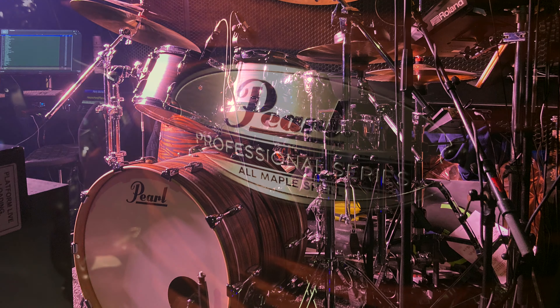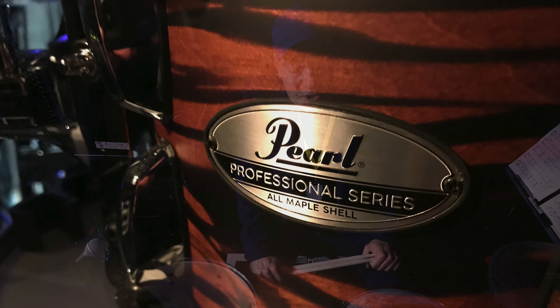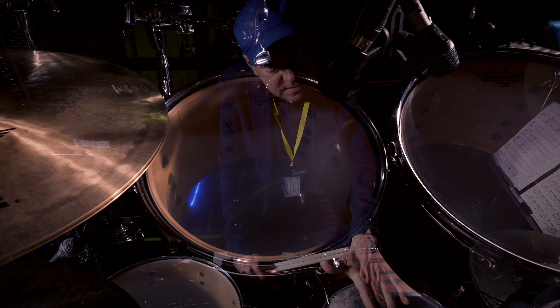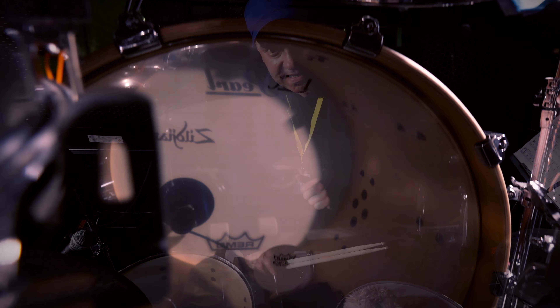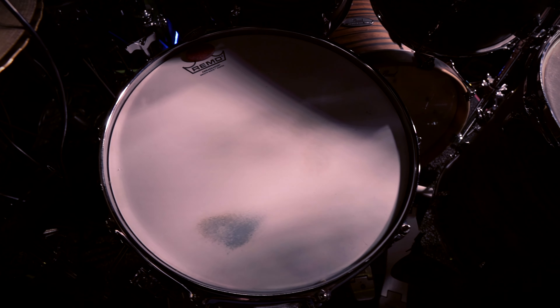This is a Professional Series in matte mocha swirl finish, and the shells are selected North American maple shells. The sizes are fantastic: ideal 10x7, 12x8, 16x16 floor tom, 22x16 kick — all maple shell. And the snare drum is a special one that I selected.